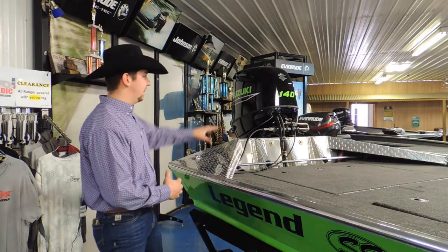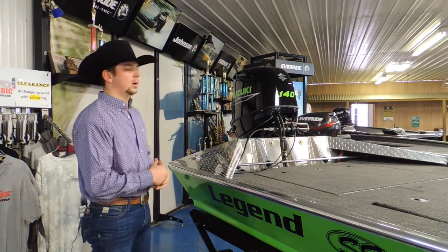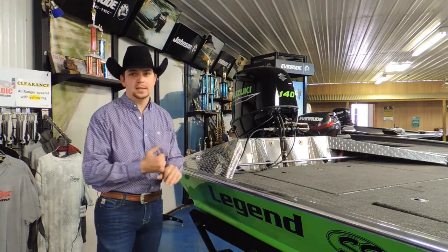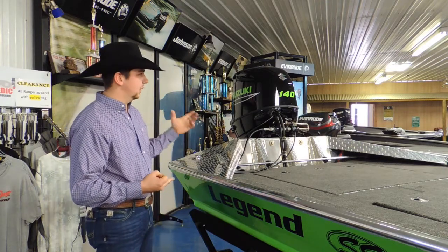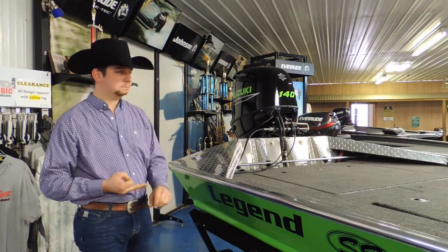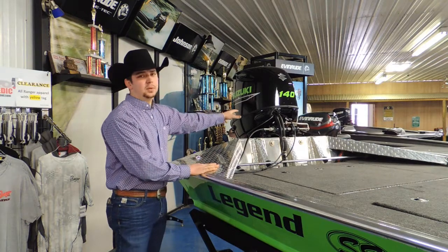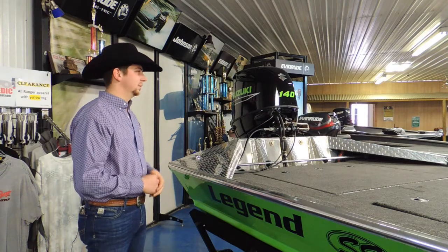I want to touch briefly on motors. This year we've taken on Suzuki and Mercury. We still have some leftover Evinrude engines as well, though they aren't producing any new engines right now. The 140 horsepower performs amazingly on the back of this 18-and-a-half-foot, 60-inch-wide boat. You can also run those engines on the 17-52, which we'll cover in a separate video.